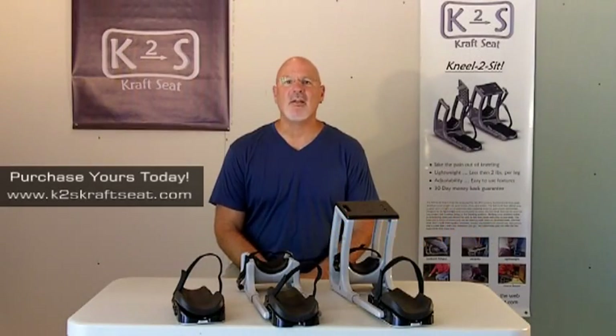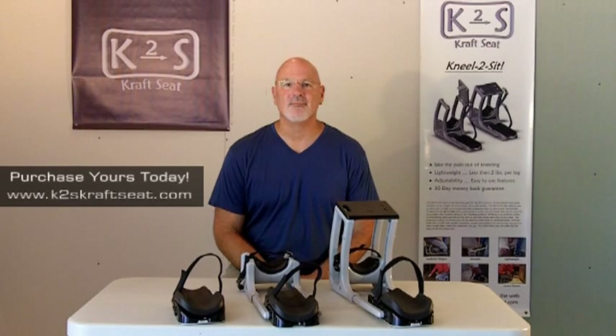I'm Scott Peterson, inventor of the Kneel to Sit K2S Craft Seat and now the K2S Knee Protection System. My products are the culmination of 30 years of experience as a professional flooring installer and countless hours of kneeling and crawling. All of my products are ergonomically designed and made in the USA of the highest quality materials available.